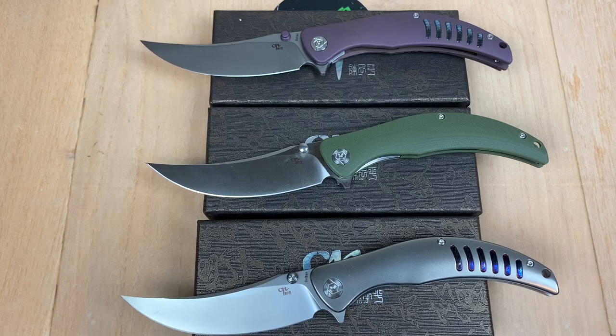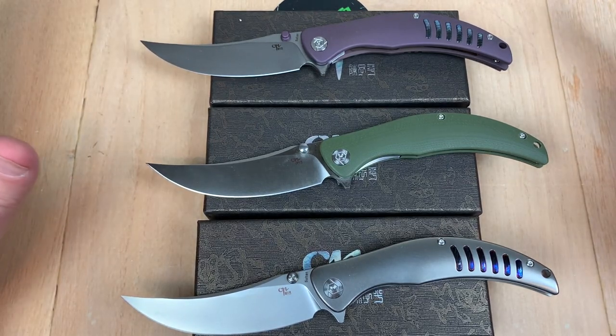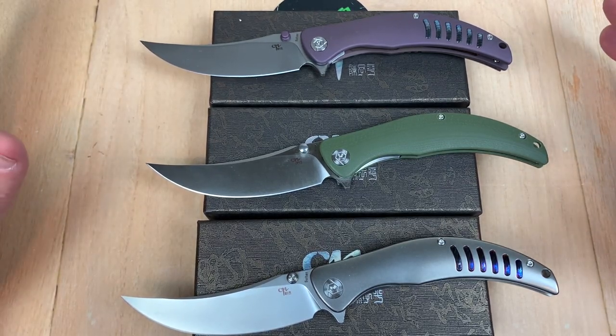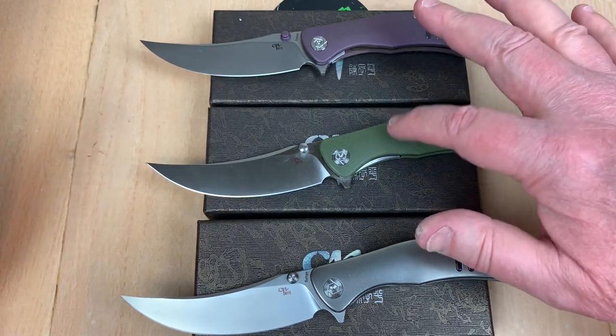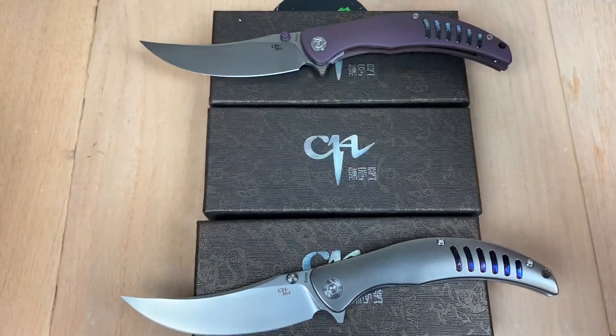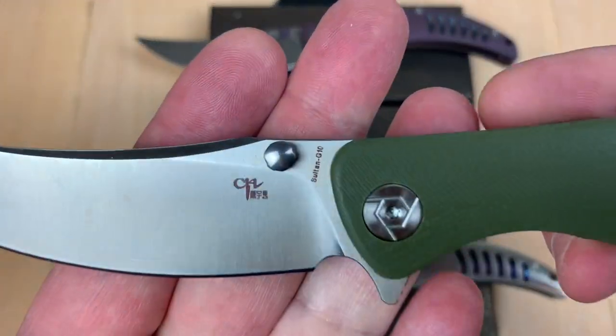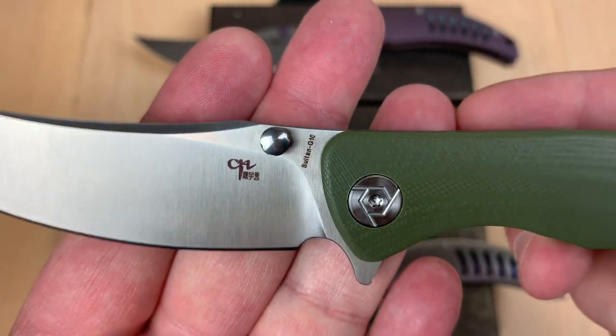Well, what do you got to say for yourself? We've got knives — and I guess I've never talked about the G10 Salton by CH Knives. The Salton. It says Salton G10 on it.